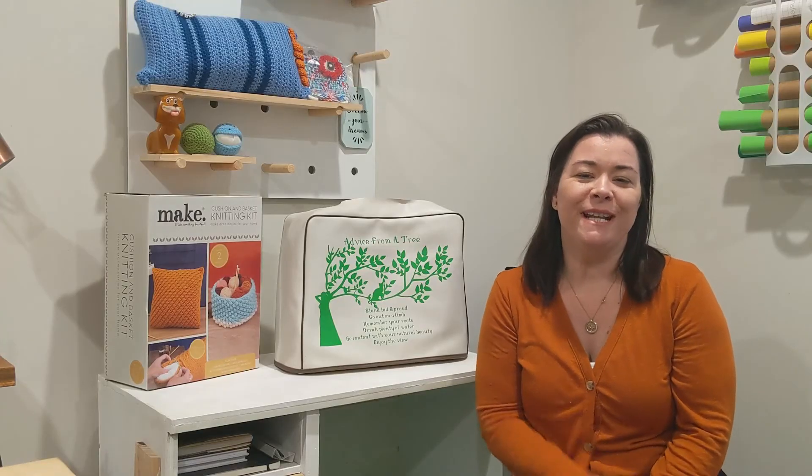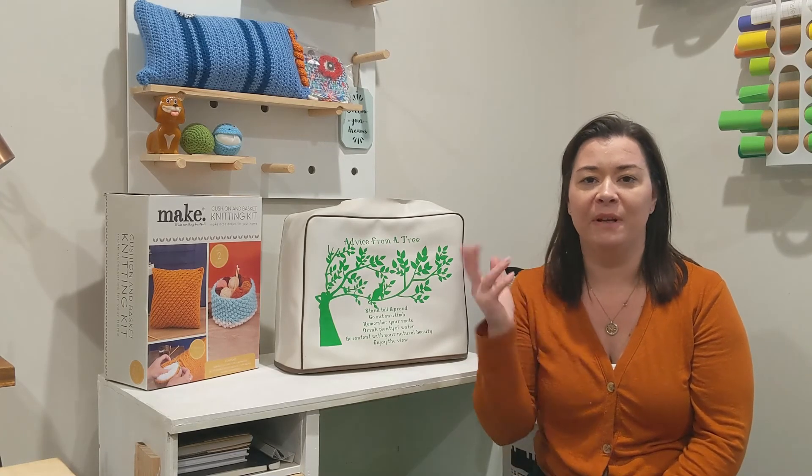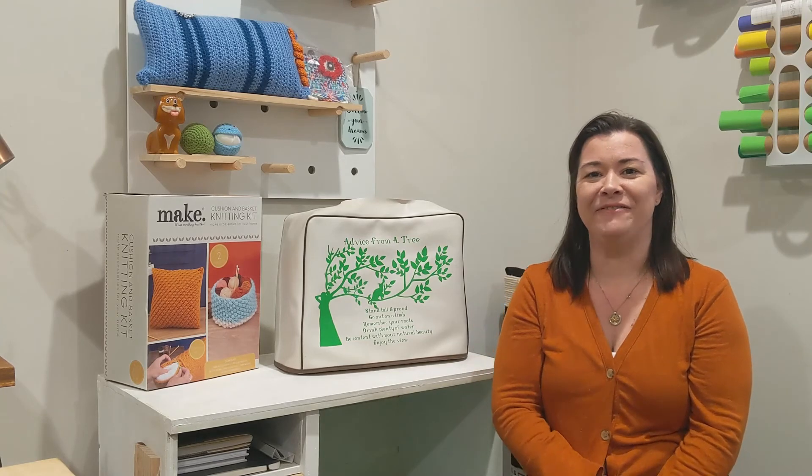I hope you enjoyed today's video as much as I did. I thoroughly enjoy working with vinyl — it is a great way to personalize anything or give everything a little bit of spice. I really like the way this corner has turned out, so I'll show you that as we close out the video. Thanks and I hope to see you in the next one!